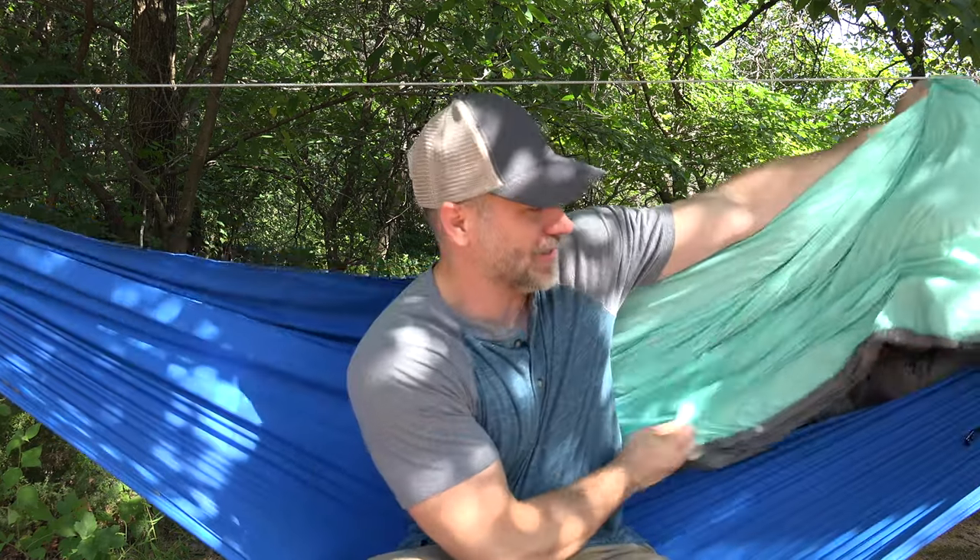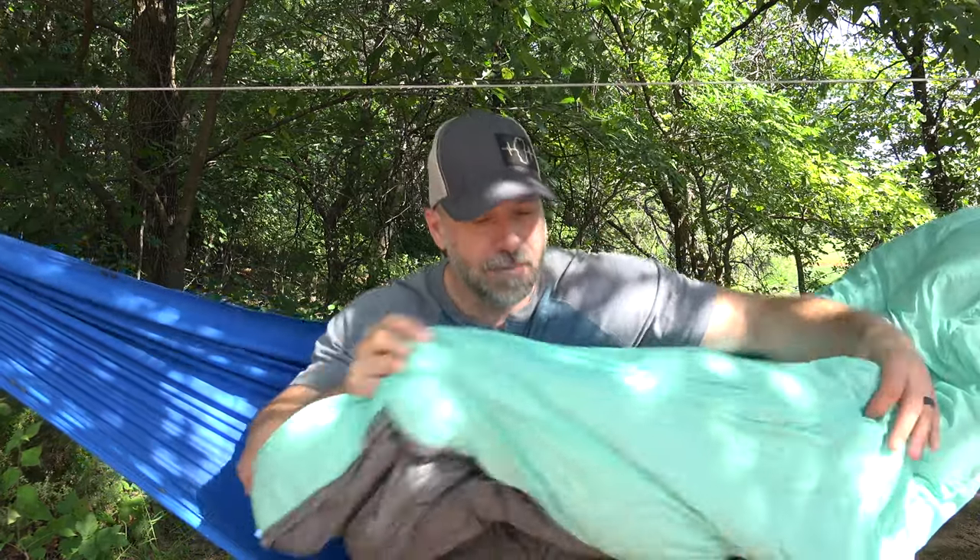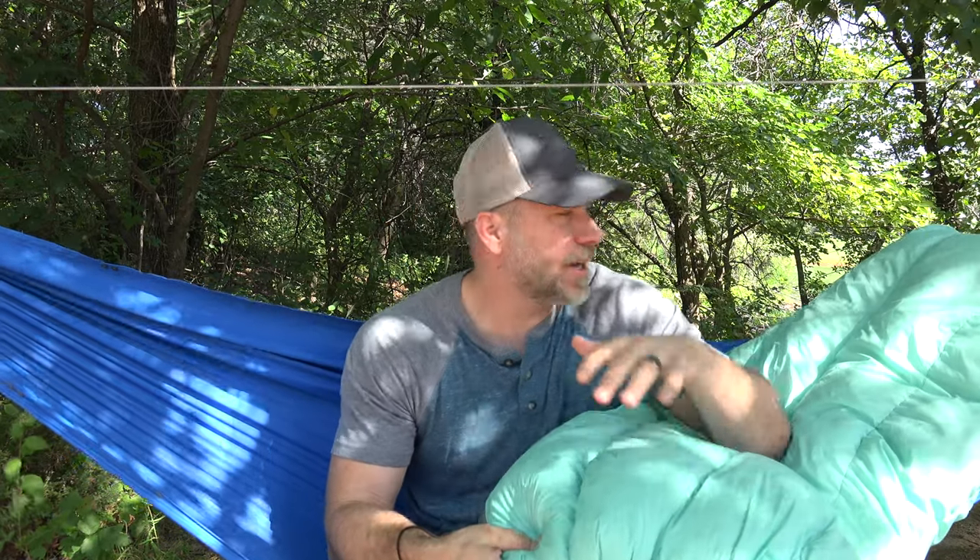So let's talk about this comforter, this quilt first. This is an 800 fill power down quilt. This one is 30 degrees — they also come in a 15 and a zero degree. The weights on those are 36, 30, and 24 ounces respectively for zero, 15, and 30 degree. I like the 30 degree, and this thing for a 30 degree has a ton of loft. Because it's 800 fill power, it stands up to humidity and other variables a little bit better than higher fill power, though the trade-off is a little bit of weight and bulkiness. This thing is really nicely put together.